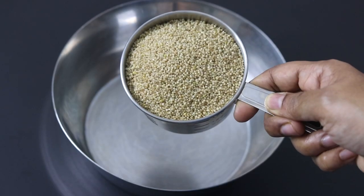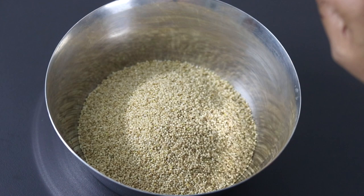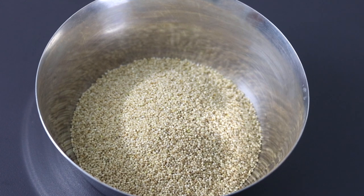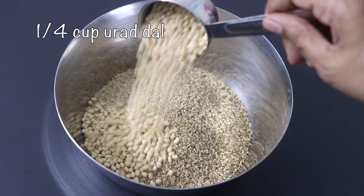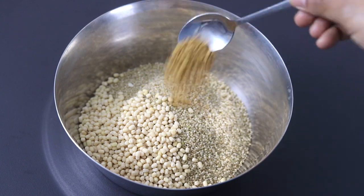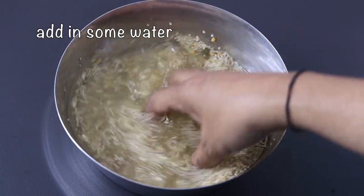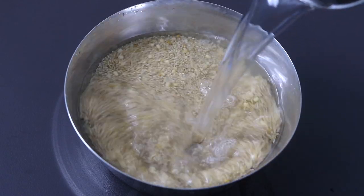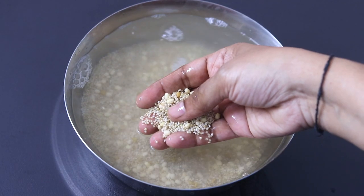Into a bowl, I'm adding in one cup of sama rice. Sama rice is also known as little millet. Sama rice or chama rice is a highly nutritious millet and it is completely gluten-free. Add in one fourth cup urad dal, one teaspoon methi seeds also known as fenugreek seeds. Add in some water. Wash and rinse the millets and dal a couple of times or until the water runs clear. Once rinsed, add in some more water and allow it to soak for at least six hours.